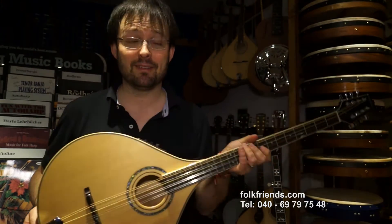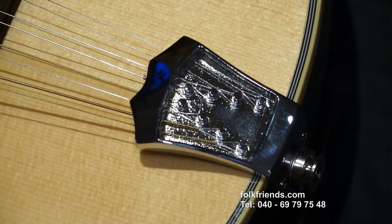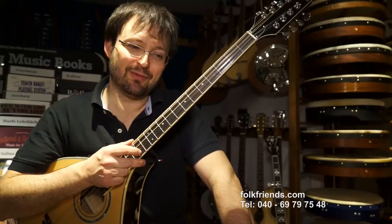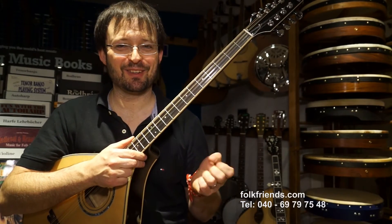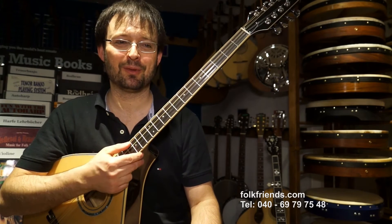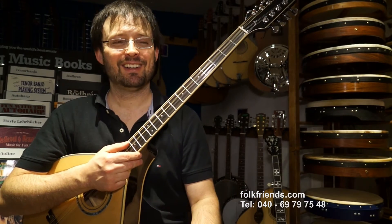Unten haben wir einen Saitenhalter verwendet, der gegossen ist. Dieser gegossene Saitenhalter sorgt zusätzlich für eine Verstärkung der Mitten und Höhen, weil Gewicht unten am Instrument genau diesen Effekt hat. Bei der F-Mandoline macht man das auch. Bei der Konzertgitarre hat man unten diesen Klotz, der stark gebaut wird, um D- und G-Saite hervorzuheben.